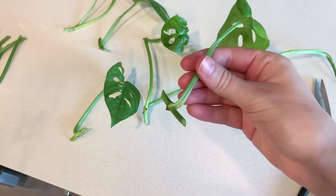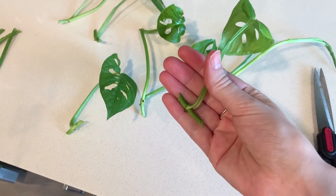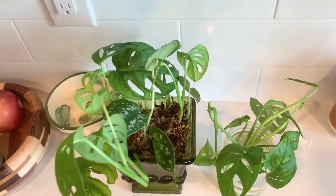Now you're just going to put those cuttings in a jar or container of your choice of room temperature water, making sure the nodes are underneath the surface of the water.